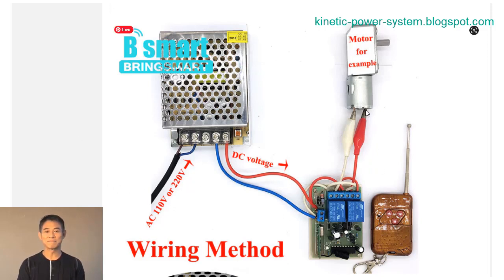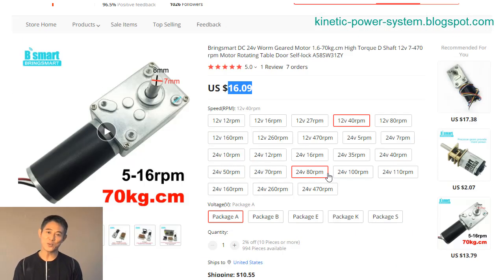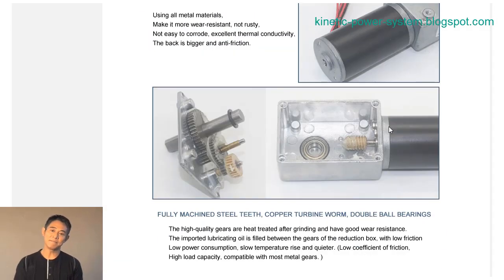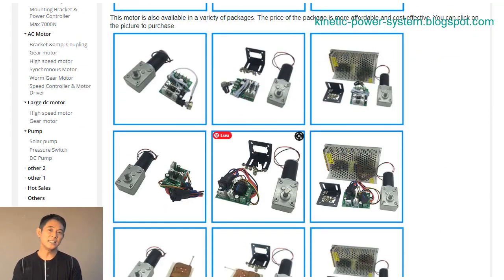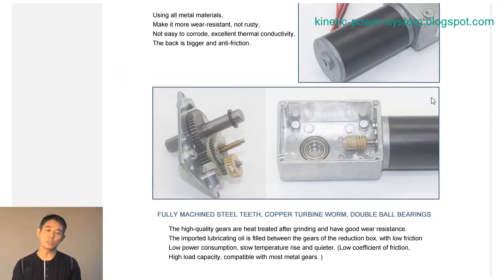With its high power output and efficient design, the BLDC motor 5840-365012V24V brushless DC worm gear motor with reversible is the perfect choice for a wide variety of applications. This brushless motor means there are no brushes to wear out or replace, and the motor can operate in both forward and reverse directions.